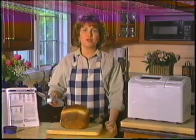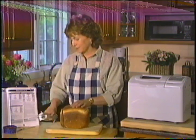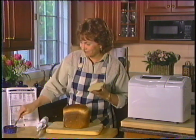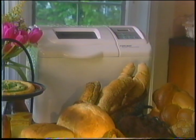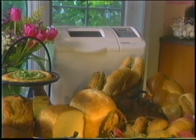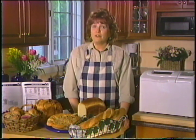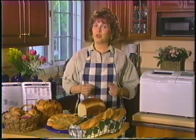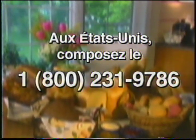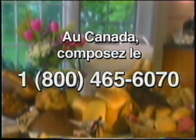Et maintenant, la meilleure partie de la cuisson de votre propre pain. Et ce n'est qu'un début — puisqu'il y a plus de deux douzaines de recettes dans le livre, de la focaccia au pain aux raisins à la cannelle, en passant par les petits pains, le pumpernickel et les pains à cuisson rapide de type gâteau. Essayez nos recettes, puis essayez les vôtres. Utilisez le mode d'emploi pour les instructions relatives à l'entretien et au nettoyage, les recettes les plus populaires et le dépannage. Si vous avez d'autres questions, composez aux États-Unis le 1-800-231-9786 et au Canada le 1-800-465-6070.